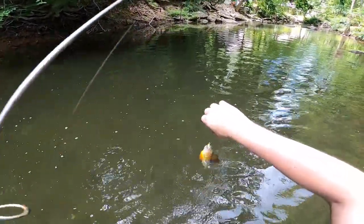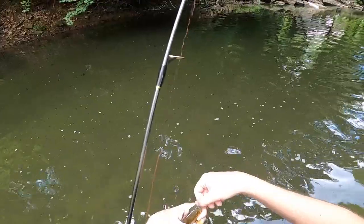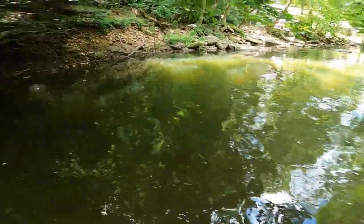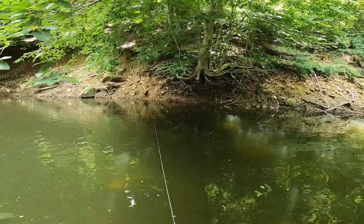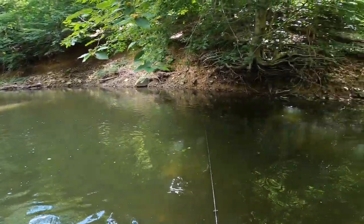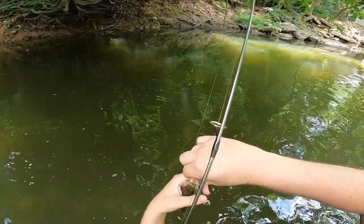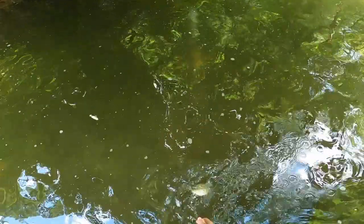Here's a sunny - nice size male red breast. What did we just catch? Rock bass - littler one, probably the smallest one today.